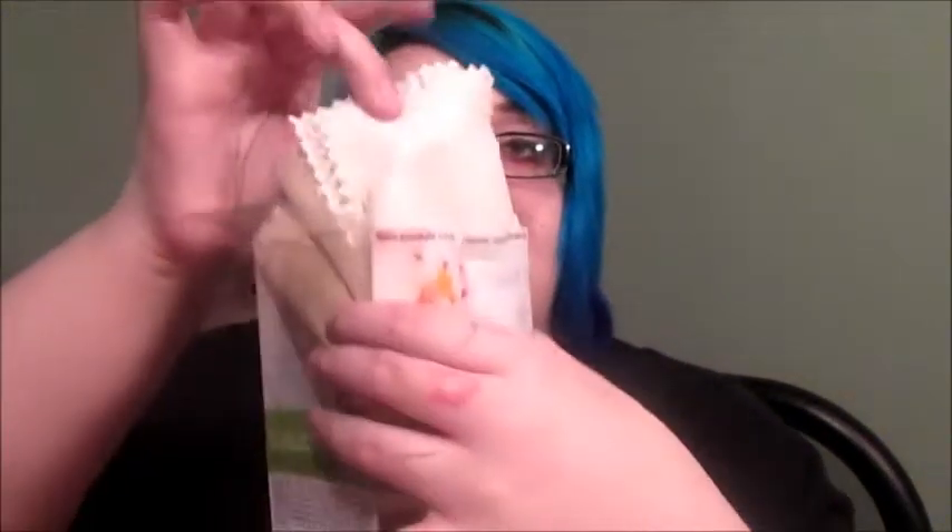It works really, really good, you guys, and I love the fact that it's organic and 100% natural. It comes with these little sharp liners — these things you use to wax — and you can wash them, so you're not wasting anything.